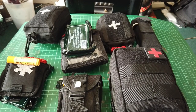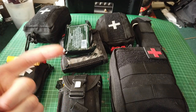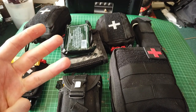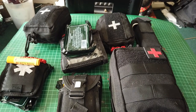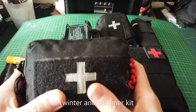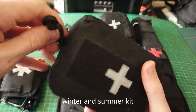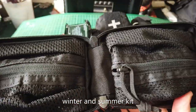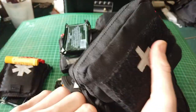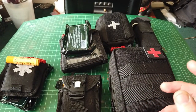Right then guys, this is all the first aid kit I carry - from my EDC, from my jacket, from my belt on my rucksack, and the inside of my rucksack. Quickly before we start, this is my cold and winter kit. I'll leave a link to this video in the description if you'd like to check that one out, because I've already done that one. So, shall we begin on these?